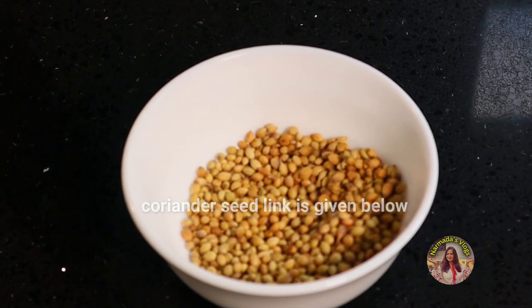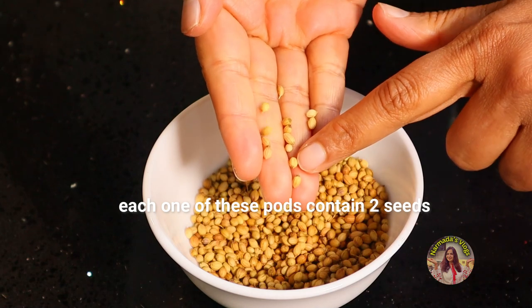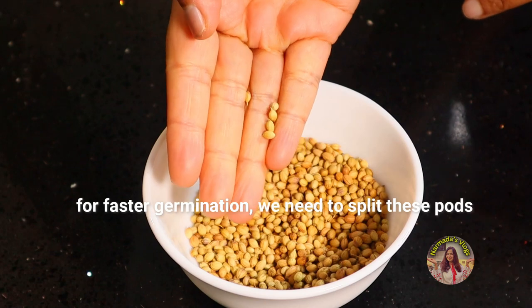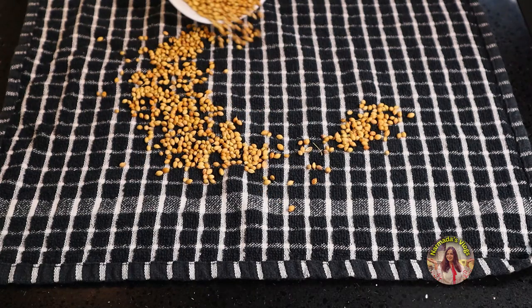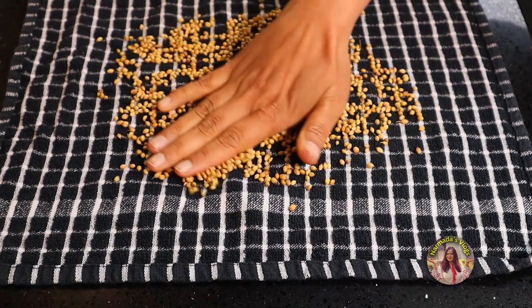If you want to buy online, I'll link it below this video. Each one of these pods contains two seeds. You can plant them as is, but for faster germination we are going to split these pods gently. Scatter the coriander seeds in a towel like this and then cover it up with another half of the towel.